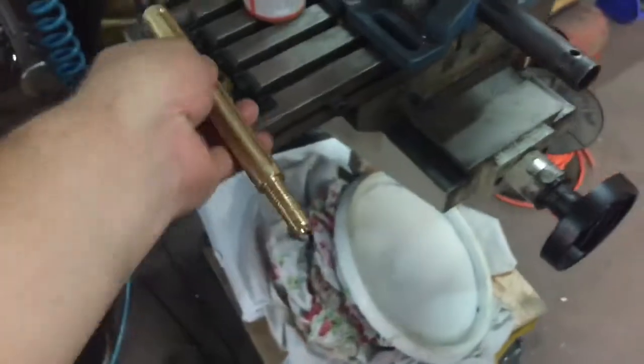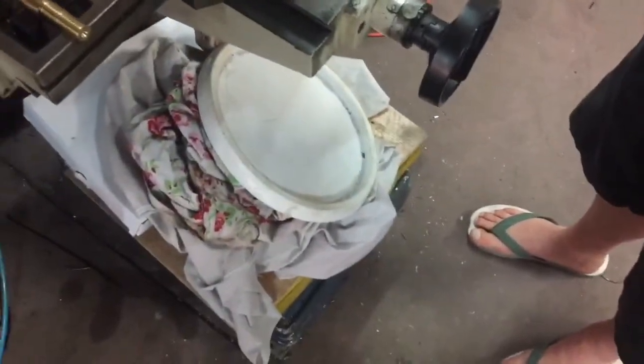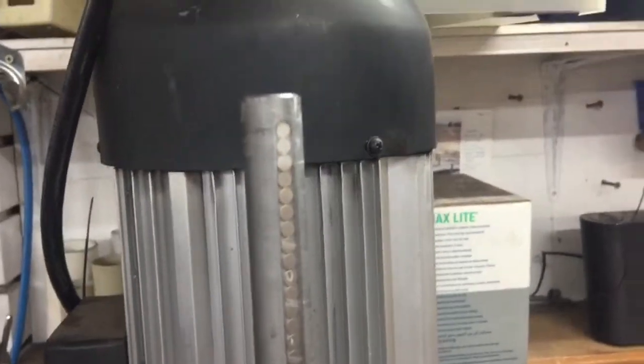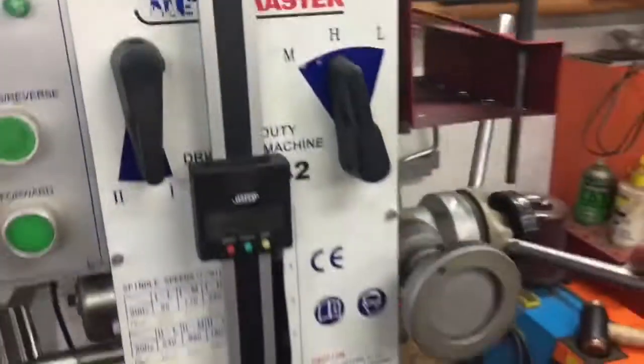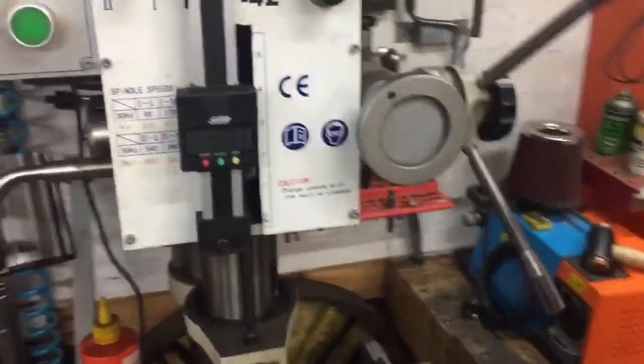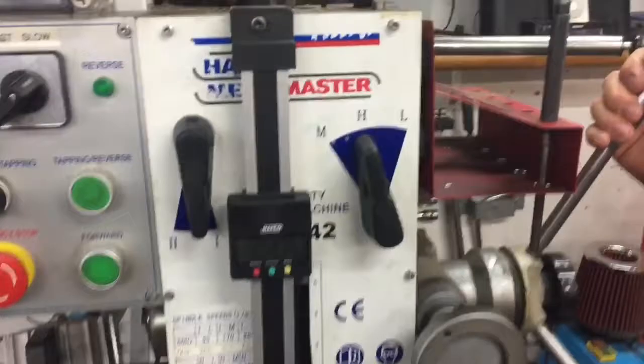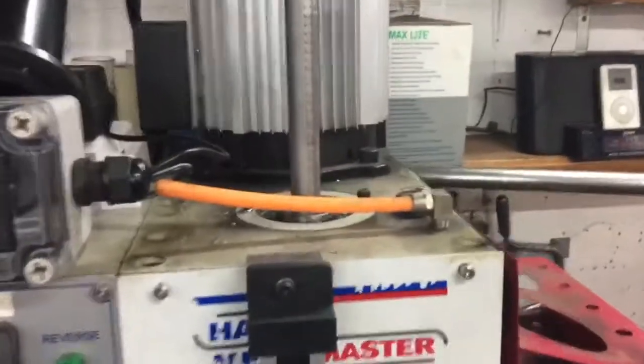We wanted to test some things, so Bruce had made a steel one first to test the theory, which we can now see in position on the top of the DMF 42 gear head mill.